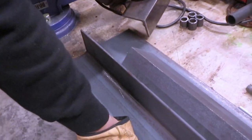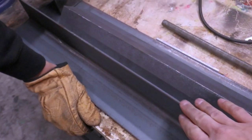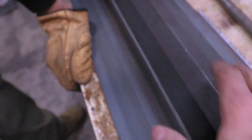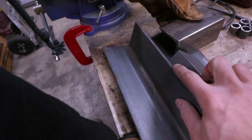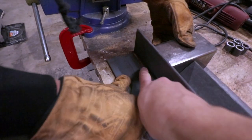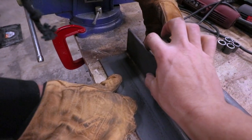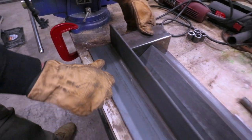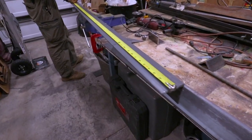It turns out that we cannot - or at least we shouldn't be doing our bending part at 60 inches along with the base of this, because if we want a 45-degree angle, we need to be able to go like this. Bend in all the way. So what we're going to do is cut out a notch. We're going to cut this down here and over. We'll put the hinge basically on the bottom part here, take the part that we took off, build a little bridge for stability there. 60 inches.